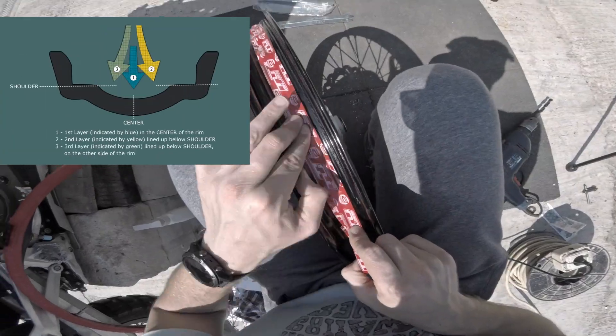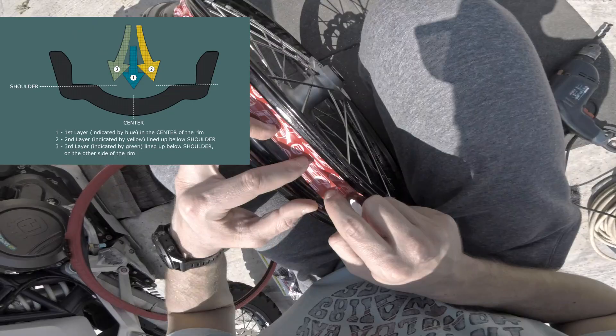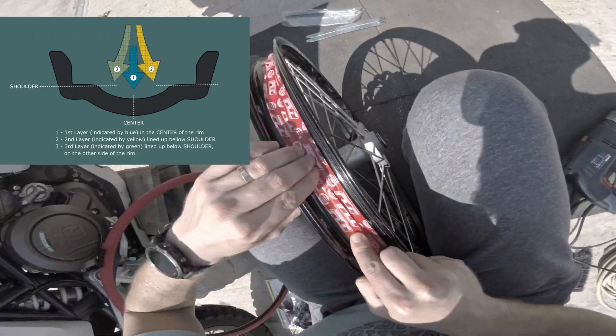And now the last part of the rim tape step. You need to move the tape on the left side and again do a full circle around the rim.